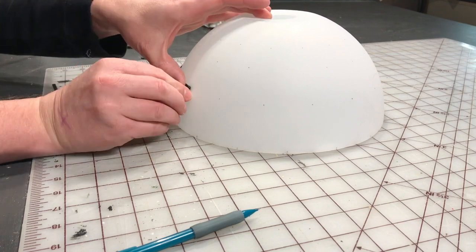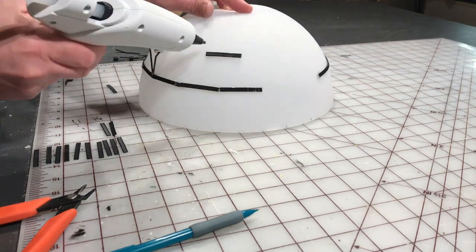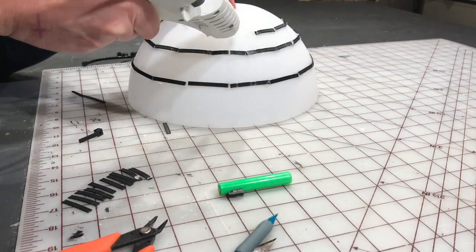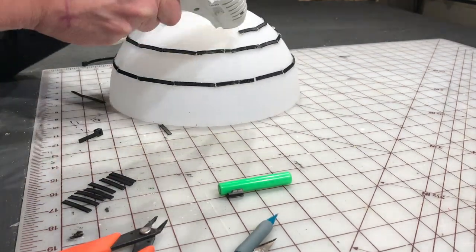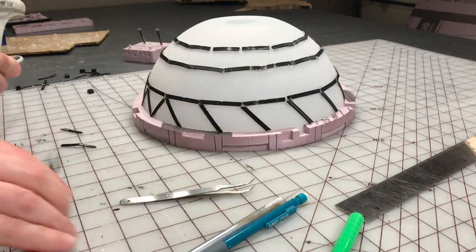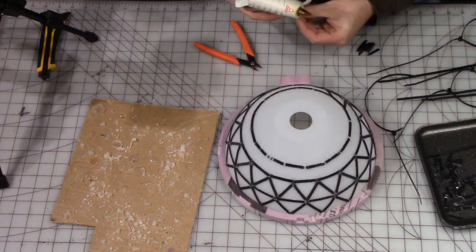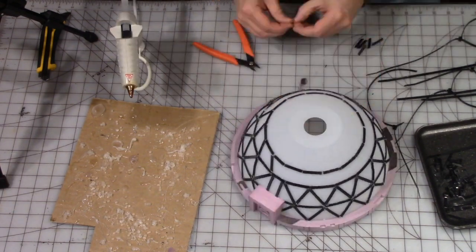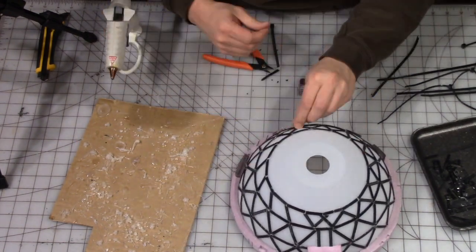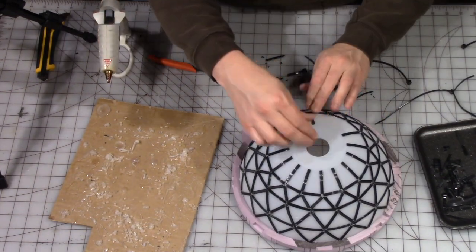First up, we are using this clear plastic lampshade and we're hot gluing on chunks of black zip tie. These are pre-measured into segments that will form the girder section around the habitat dome. The girders are placed facing outward so that the texture of the zip tie can be seen. I'm gluing in sections of the zip tie at angles, cutting them to fit so that it'll have a girder pattern all the way around the dome. This is a bit of a tedious process, but I think the end product is well worth the effort.